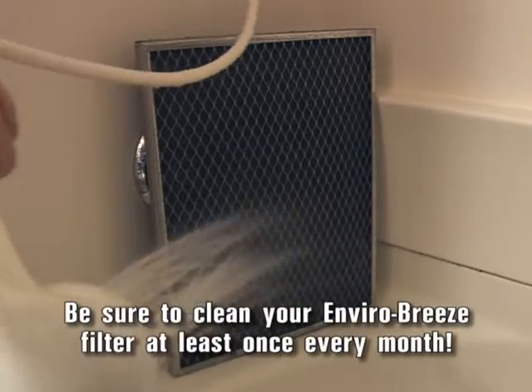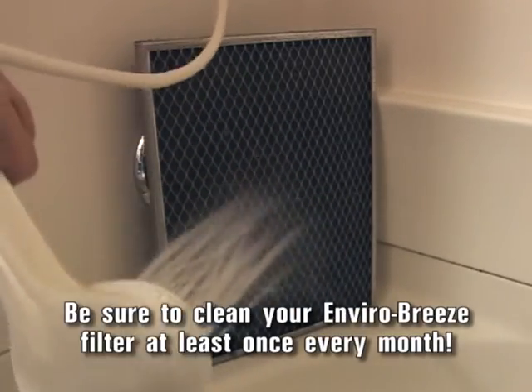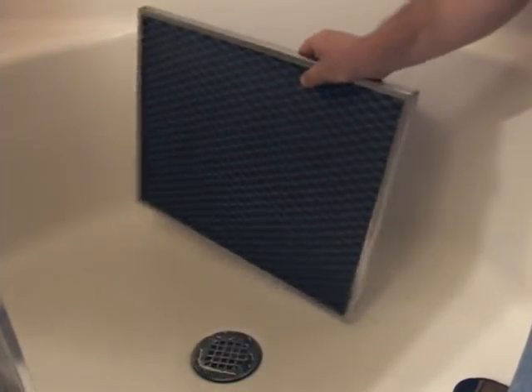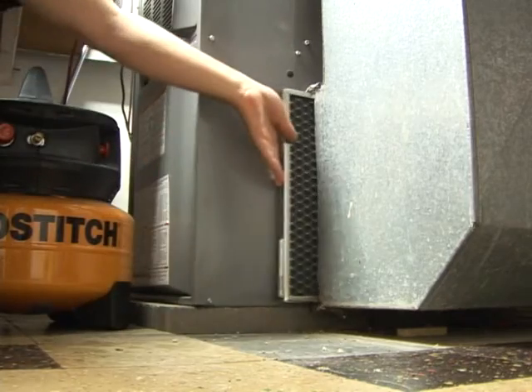Make sure you clean it monthly to get the maximum benefits it provides. Simply rinse it in the shower or laundry tub, then shake out any excess water. You can return it to your heating and cooling system while it is still damp because it is treated to resist mold and mildew.